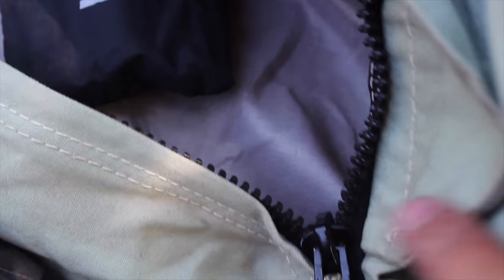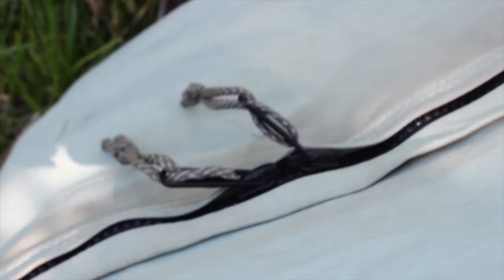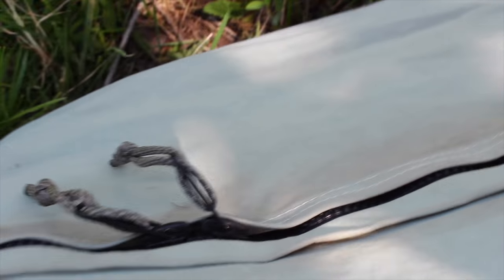Here's the Canvas Cutter up close. Awesome zippers — let me focus this so you can see. Military grade zippers. And then it has these really nice buckles for when you're rolling them up.